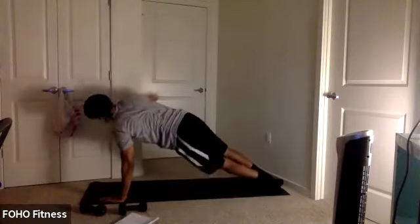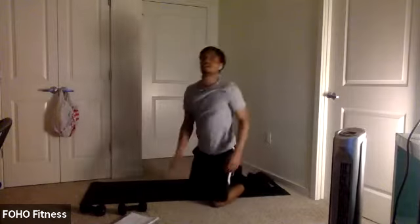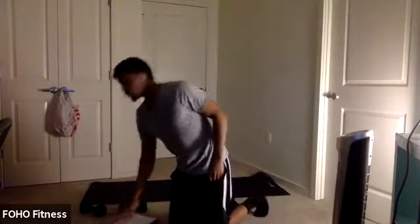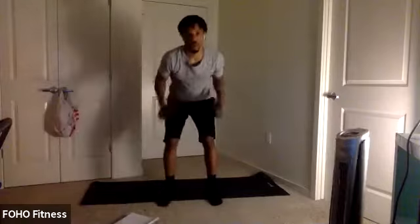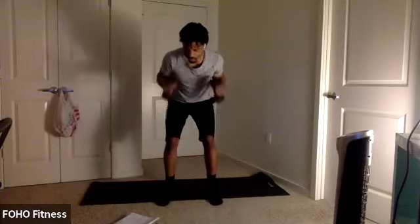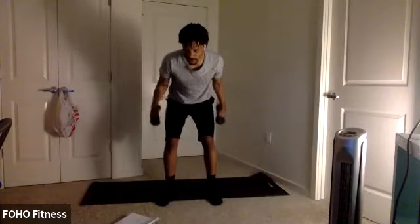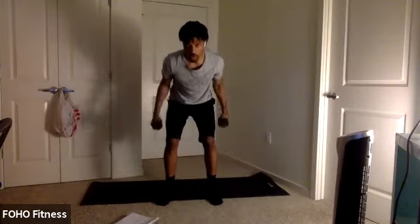Third round here. Let's work. 15 seconds. There we go. Try to get as many push-ups as you can in. Work as hard as you can. Last couple seconds. Two, one. Bring it back up. Kickbacks. Last round of kickbacks and we got another break. Keep it up, y'all. 15 seconds. We go into our final round in 10 seconds. Get ready. In five, four, three, two, one. Let's work. Last round here.